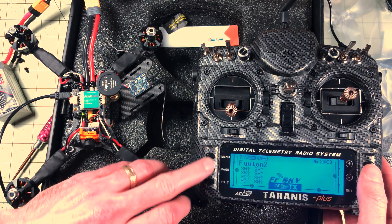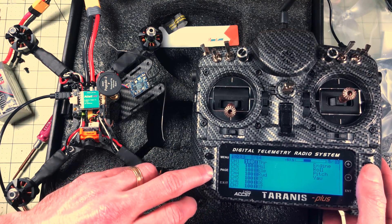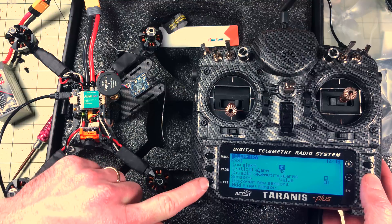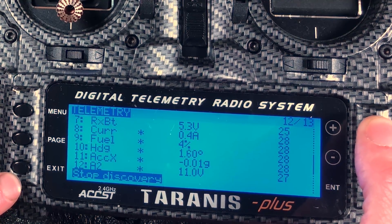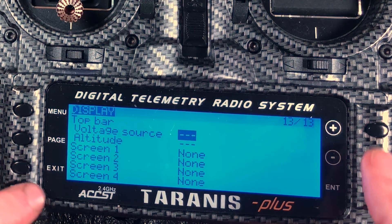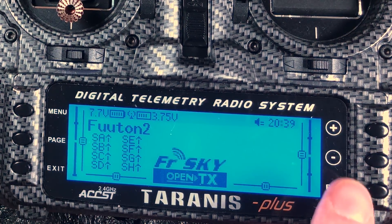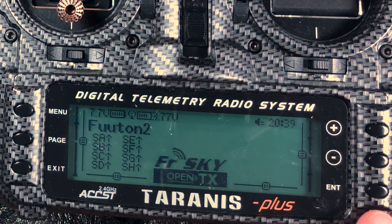On the radio I can see RSSI is there - that's good. I'll go through the telemetry page and discover new sensors - it found a whole bunch of stuff. A4 is my average cell voltage, so I'll try that. On the next page I'll set voltage source to A4. Now it shows me my average cell voltage on my screen. This works with the X9D but it doesn't work with all radios - that's one of the reasons I really like this. It shows me all this data on my main screen now.